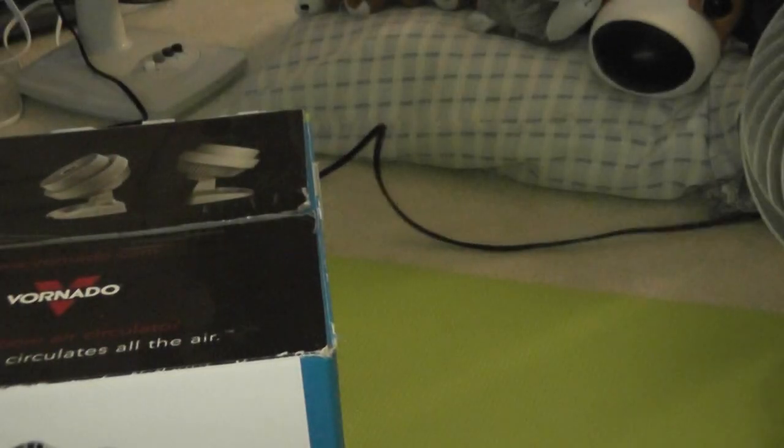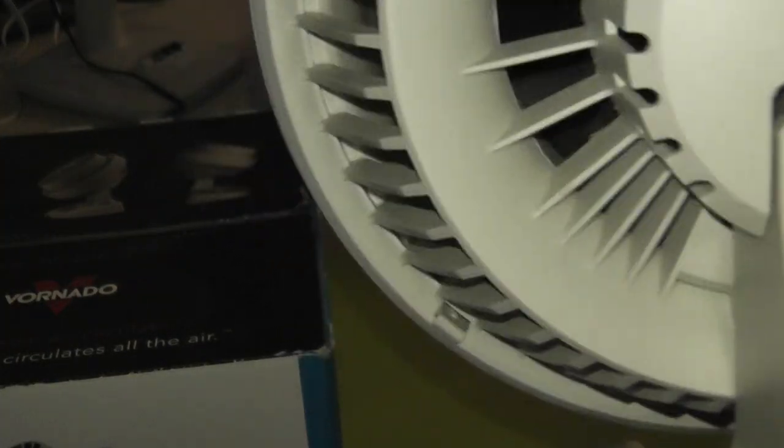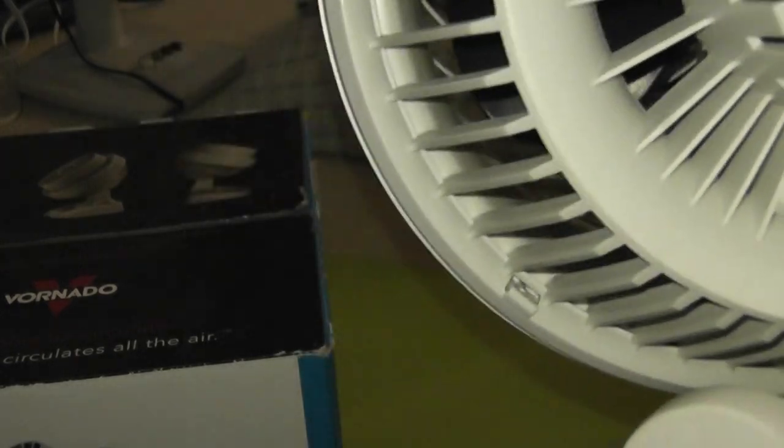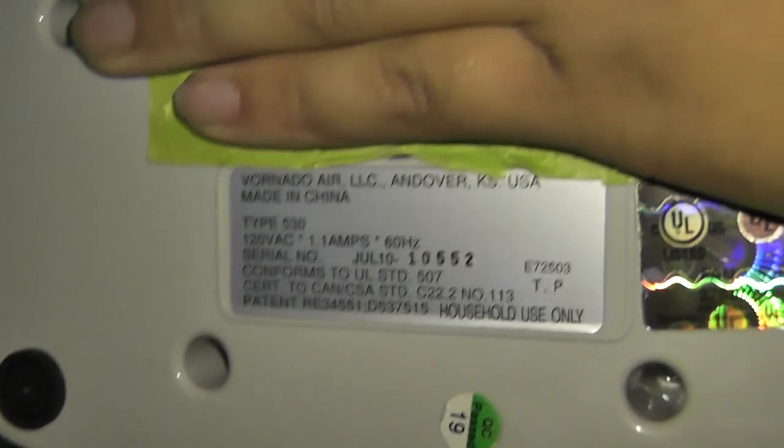So here it is. And here's the actual fan. I'll show you here — the control. This fan does move a lot of air and it's quiet, which I like. I wrote on it here because it'll explode without something. And here's the under sticker.